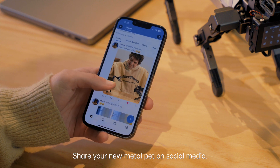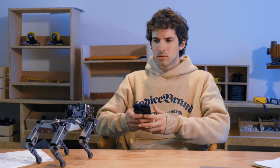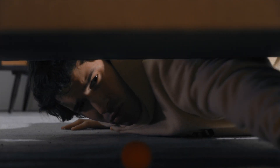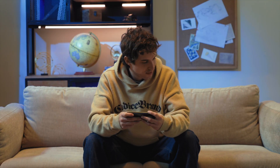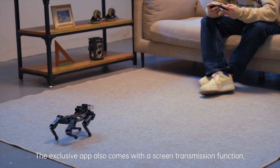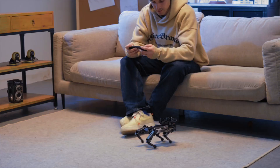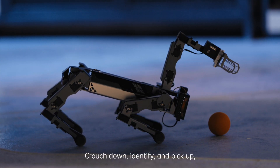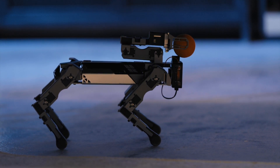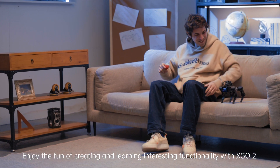Share your new metal pal on social media. The exclusive app also comes with a screen transmission function, giving you a more intuitive operating experience. Crouch down, identify, and pick up — operating XGO 2 has never been easier. Enjoy the fun of creating and learning interesting functionality with XGO 2.